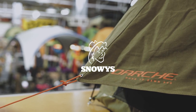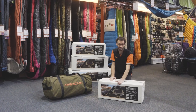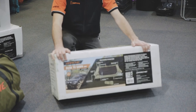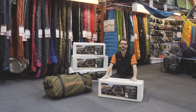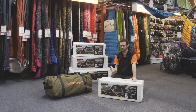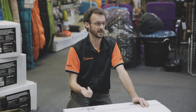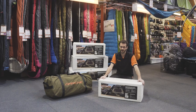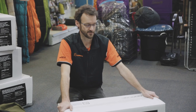Hi folks, Ben from Snowys here again today to give you another product review. I'm going to show you how to set up the Dust to Dawn swag today. Available in three sizes like most of the Darche range — in 900, 1100 and 1400 — so you've got a single, an extra large single, a squeezy double, and a double. It's probably the swag we've had in our range the longest out of the entire Darche range.